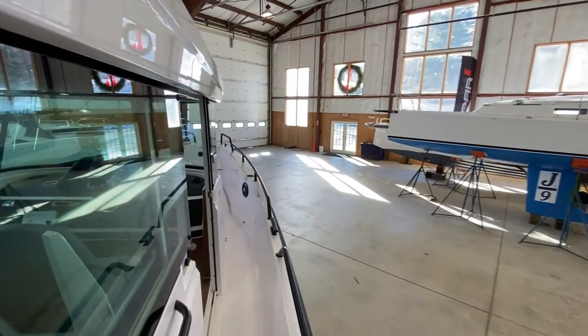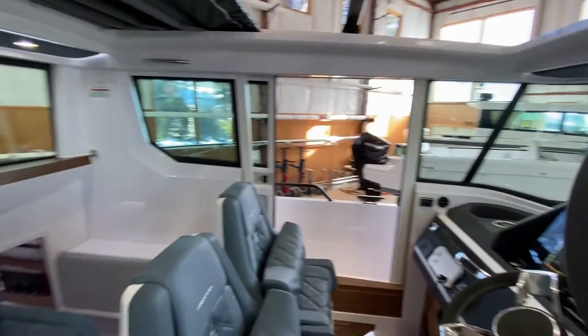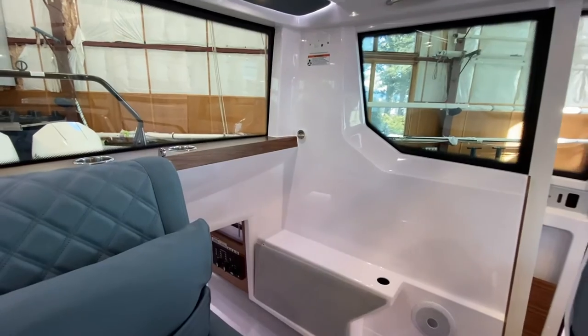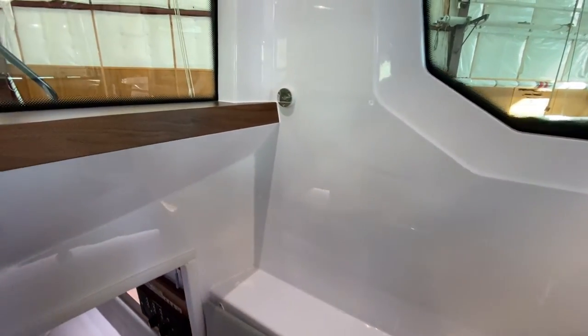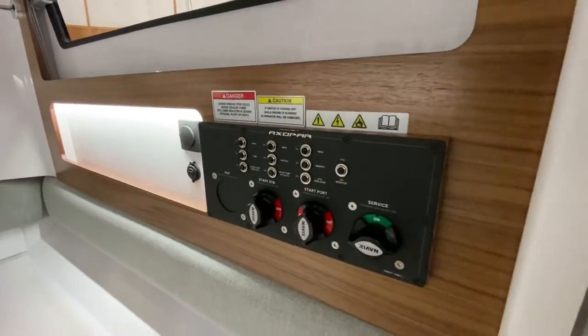There are a fair amount of things I wanted to go through regarding the electrical system on an Axopar 28 cabin. First, we're going to walk through where everything is, and we'll start off with where the battery switches are.